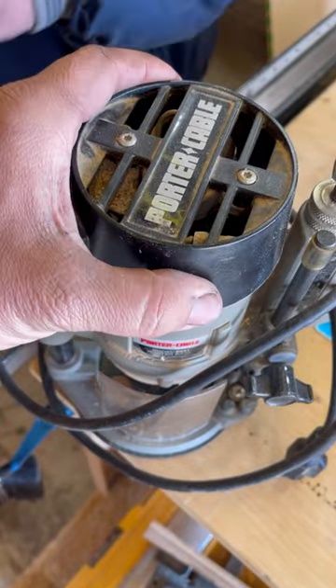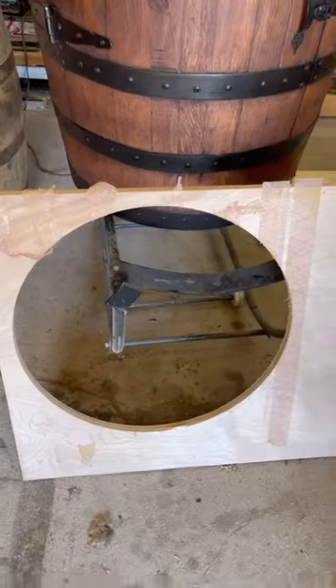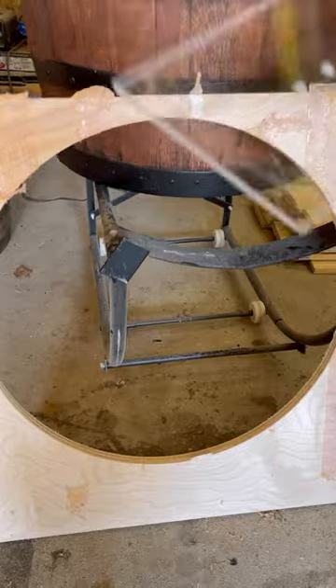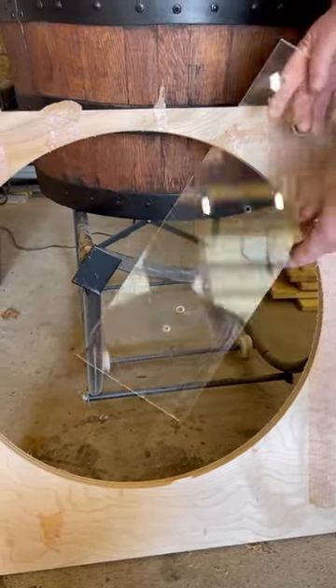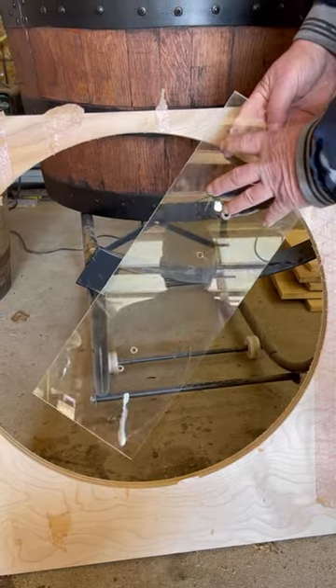So he used this Porter Cable router. Let me see this jig that you used. A tiny pilot hole on the bottom and you don't see it from the top? Right. It's a plexiglass piece that the router mounts on right here.